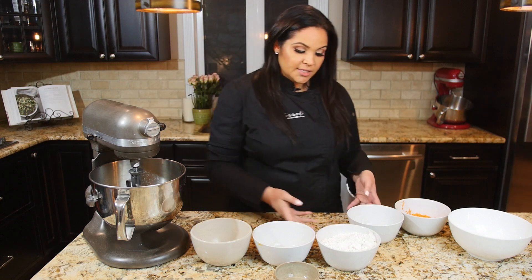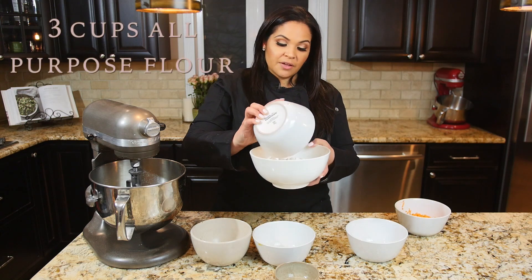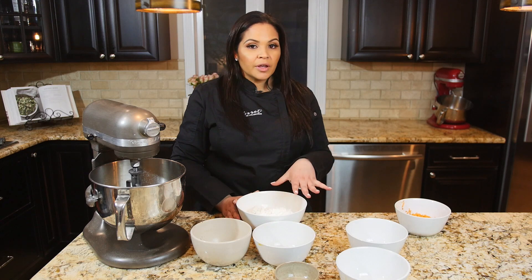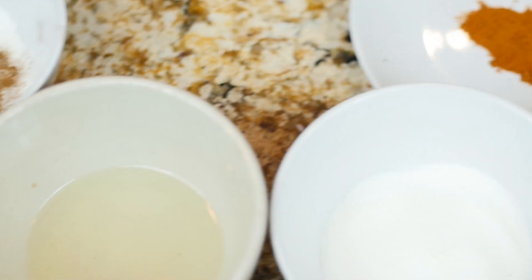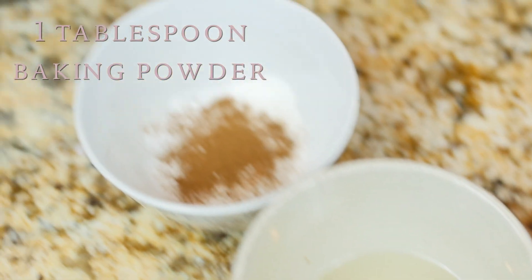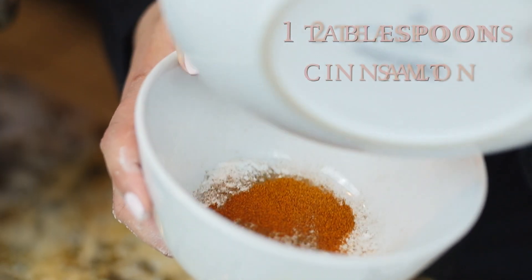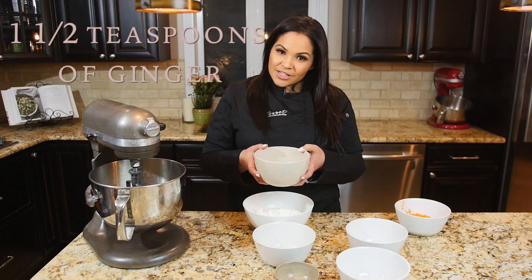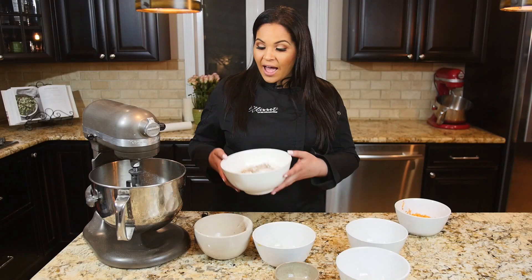Then you take your dry ingredients. I take my flour, which is three cups of all-purpose flour. All-purpose flour is the go-to flour we use here at the boutique, and it's also very important with the carrot cake recipe because it adds a very dense flavor. I mix all my spices first together: one tablespoon of baking powder, a half teaspoon of baking soda, two teaspoons of salt, one tablespoon of cinnamon, one teaspoon of nutmeg, one and a half teaspoons of ginger, and a half teaspoon of cayenne pepper. And you're going to add that to your wet ingredients.